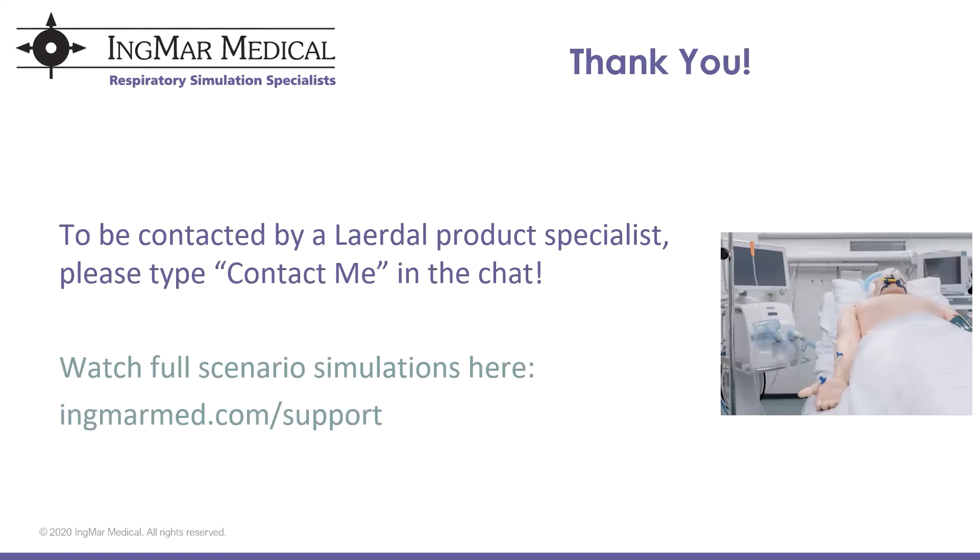Question: Can we use the real ASL 5000 with the LEAP software without using a real mannequin simulator? Yes — as shown in the video, you can connect the ventilator patient circuit directly to the front port of the ASL 5000 with no mannequin in between. That is absolutely a way to demonstrate realistic patient-ventilator interactions with no mannequin necessary.